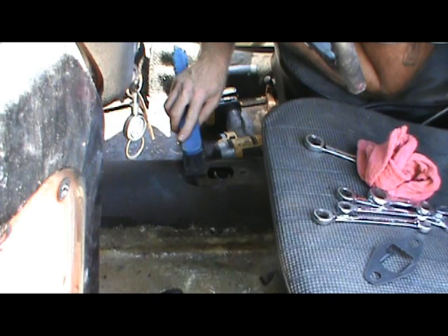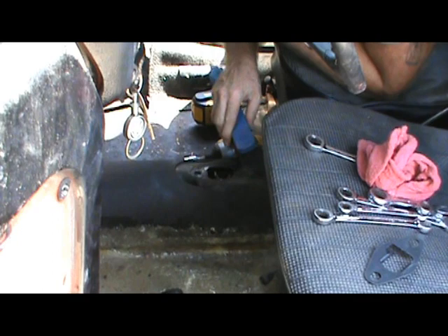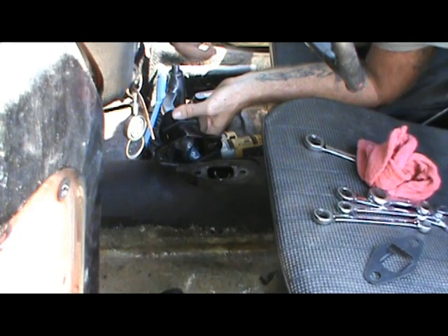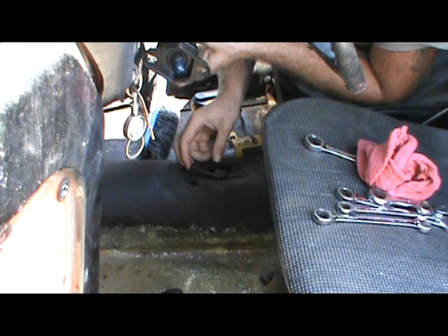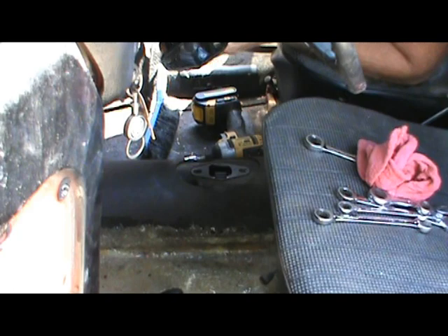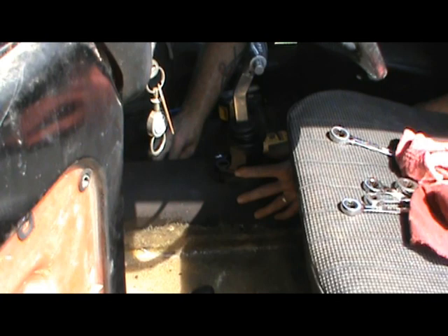I'm going to go ahead and carefully get this cleaned up. We've done a pretty good job cleaning all that up and keeping the dirt out. I've got just a little dab of grease, and we're going to put this back the way we took the old one out — short leg to the driver with the flange up. I'm going to set this down where it's supposed to live.